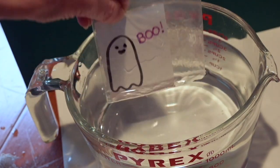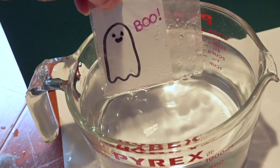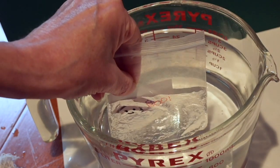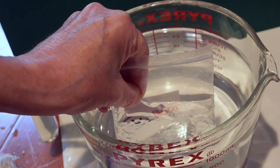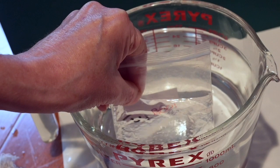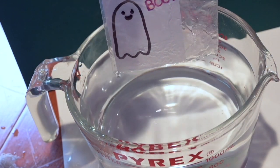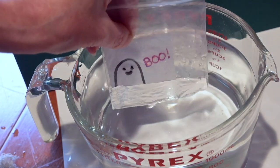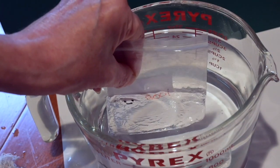You can see the ghost's face and the word 'boo' because those are on the outside of the bag, so that light doesn't get caught forever inside the bag — which is what happens to the body of the ghost. You can call it a magic trick, but really it's science.